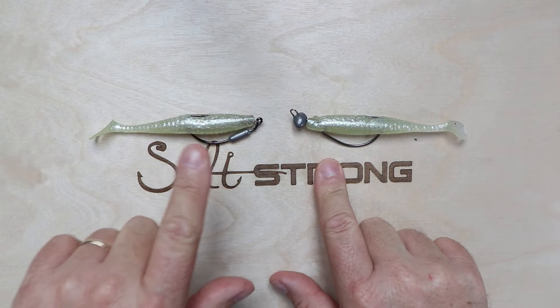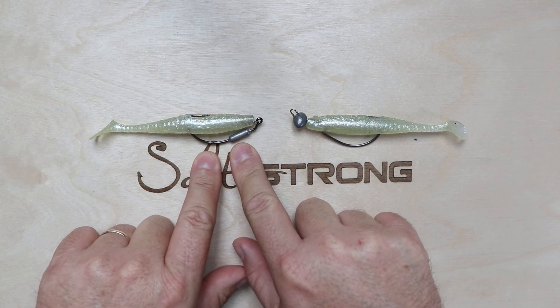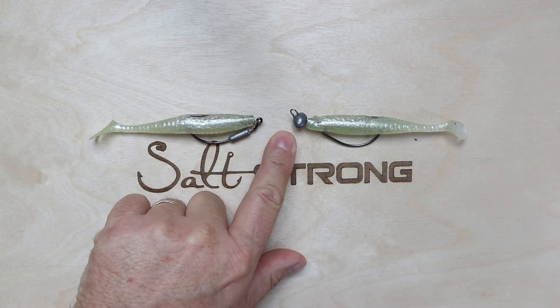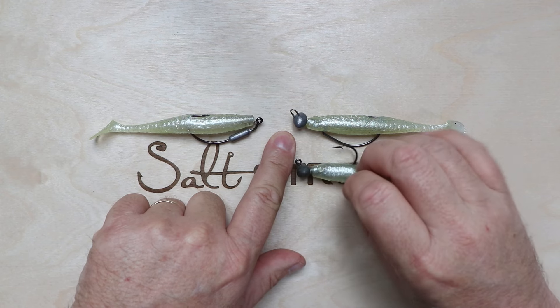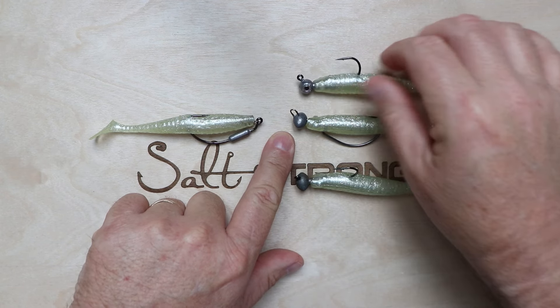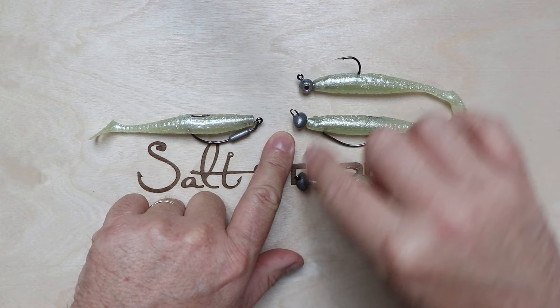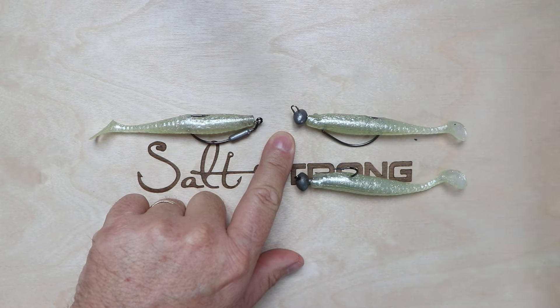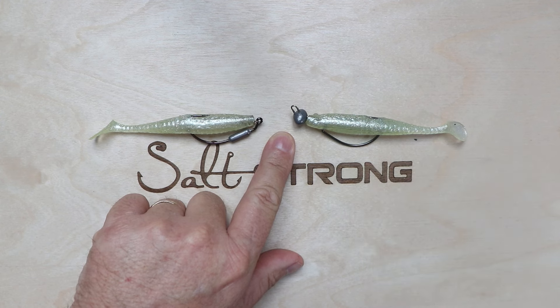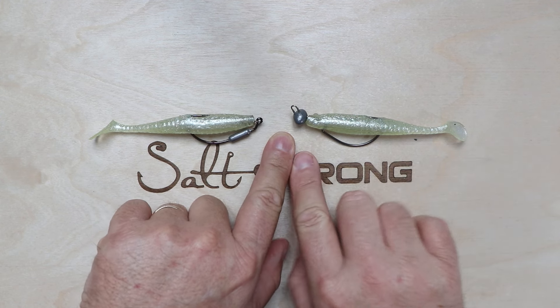Here are the two styles of rigging hooks. This one is the belly-weighted rigging hook and this one is the weight-forward. We're using this one as an example, but it could be any — an open football jig head or the round-eye jig head. What's important is that the weight is in front of the lure. That's the key deciding factor, and all these jig heads work essentially the same way — it really depends on the type of structure around.